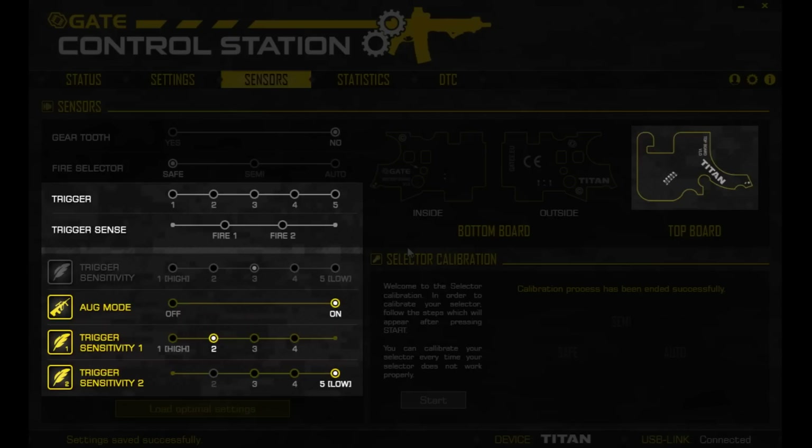Finally, there's AUG mode, where slightly pulling the trigger fires semi and pulling it all the way back fires full auto. The positioning of the trigger can be adjusted even in AUG mode. That covers everything technical.